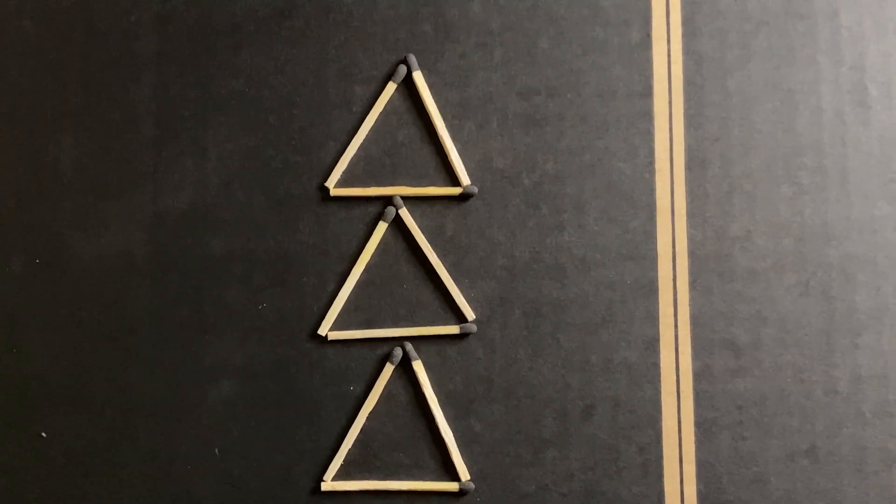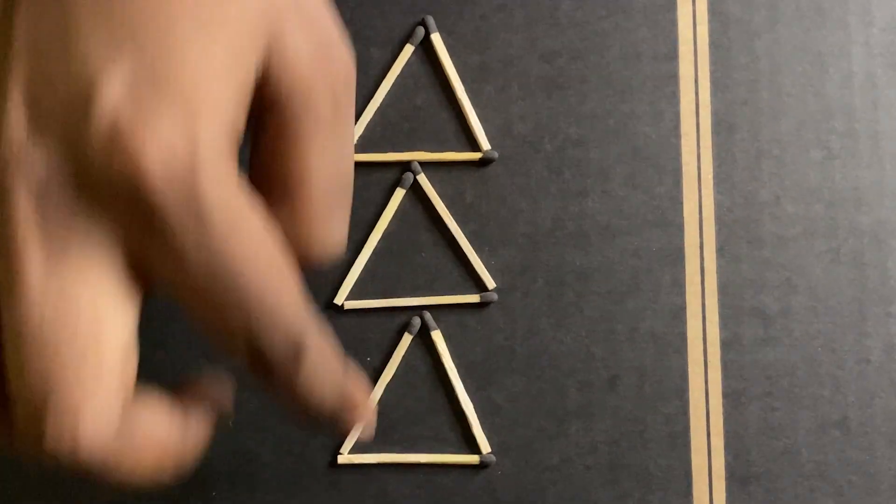There are 3 different changes. Let's go ahead and tell you how to show you. It is the same number of count.